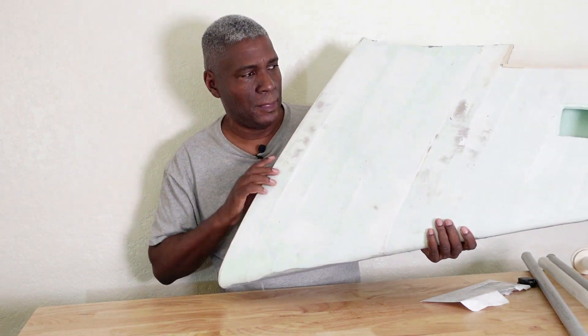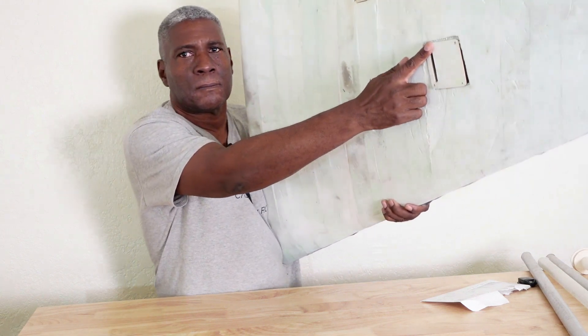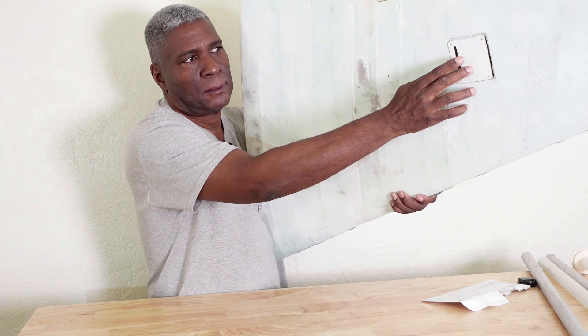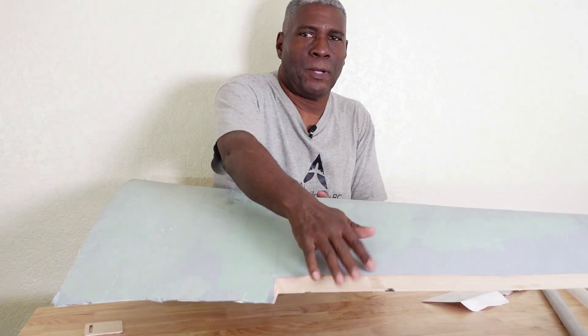On the bottom here I still have to work on it, but the servo for this wing will go in here, and then we'll have the aileron back here.